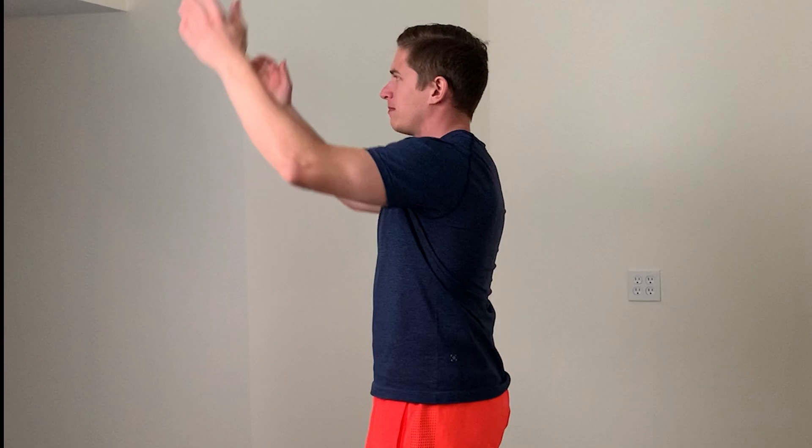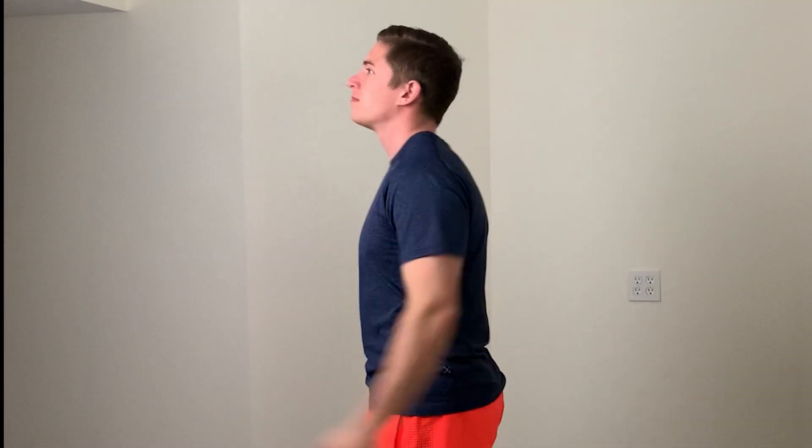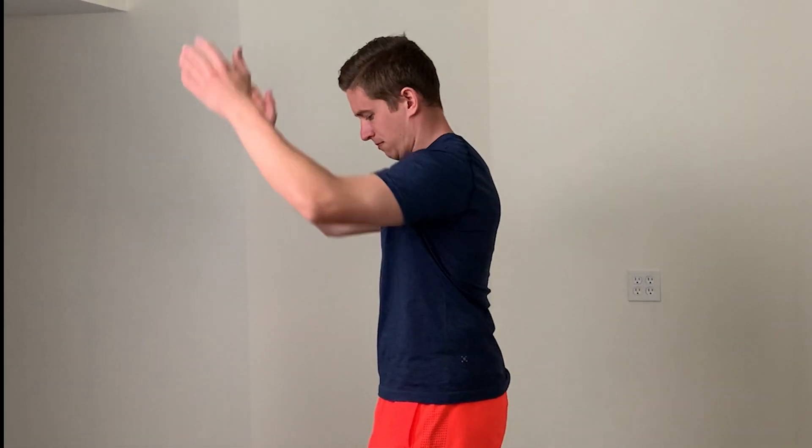Once you've completed 15 repetitions on each side, perform 12 to 15 double forward swings, keeping your elbows slightly bent. Drive them back and forward — you should feel a brief stretch in the chest and anterior shoulder each time you bring the elbows back. Think about quick, purposeful movement during each repetition, but don't force things — we are still just getting started.